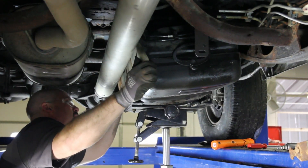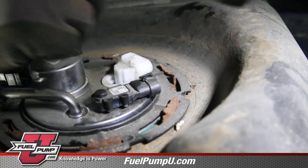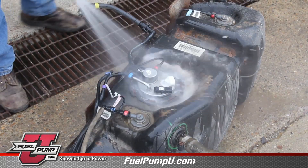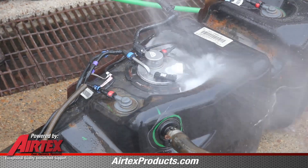Slightly lower the tank to gain access to the electrical connector. It's a good idea to clean the outside of the tank before removing the module assembly. This will keep any excessive debris from getting in the tank.